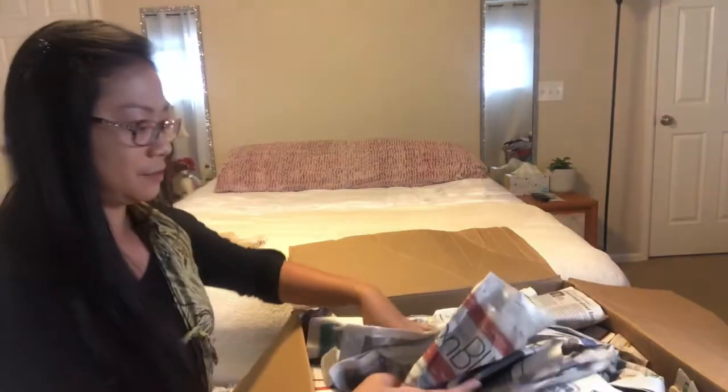I'm thinking if maybe I sell all my handbags that I really don't use, I might be able to buy a new one — but I don't know, maybe in the future. There's lots of paper in here.